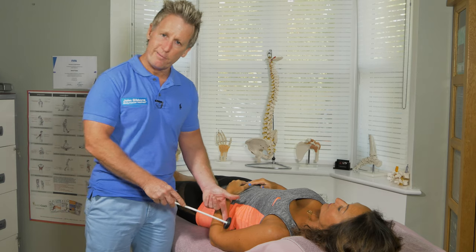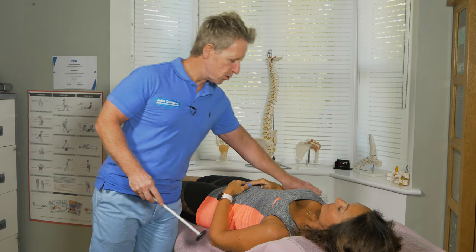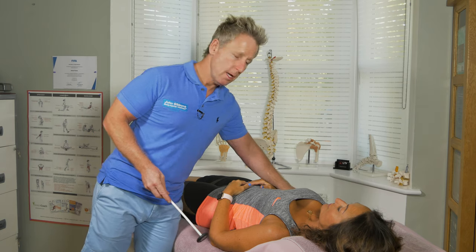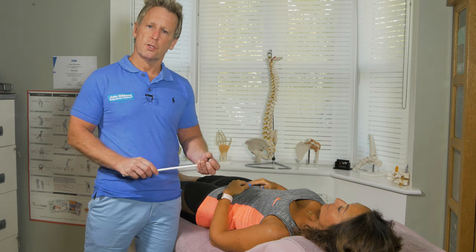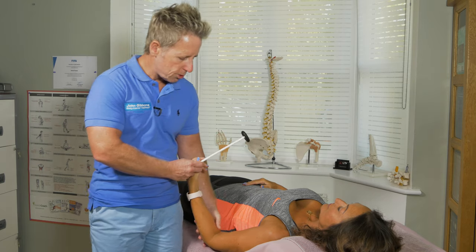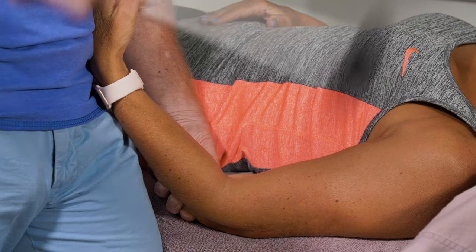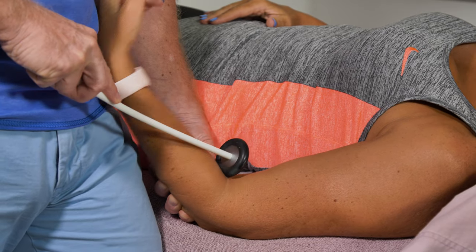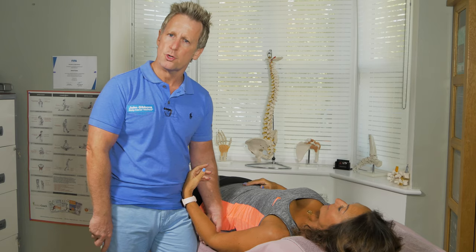For me, C5 on the non-symptomatic side would be okay, and then on the symptomatic side, when I tap C5 on the right side, I struggle to elicit any form of reflex. Just to recap: thumb on the tendon, I use the weight of the hammer, and tap. That's a C5, and I grade that as two-plus.